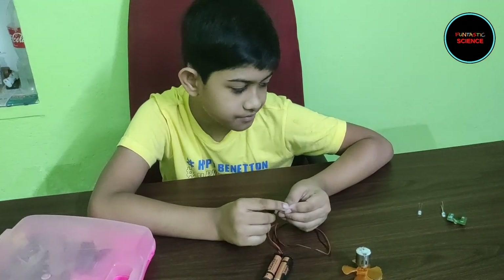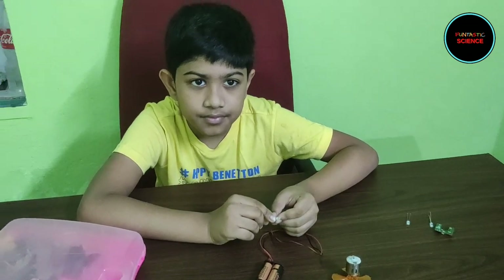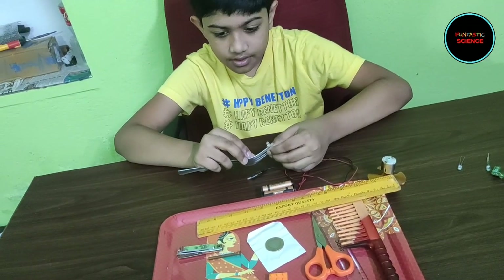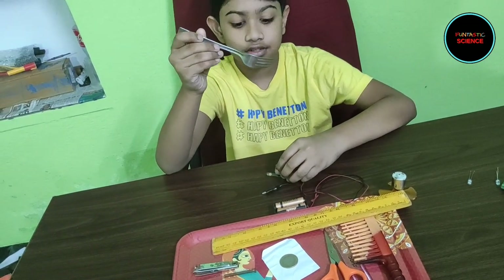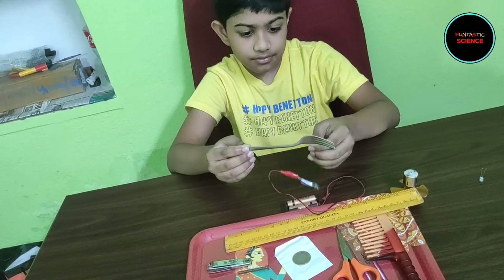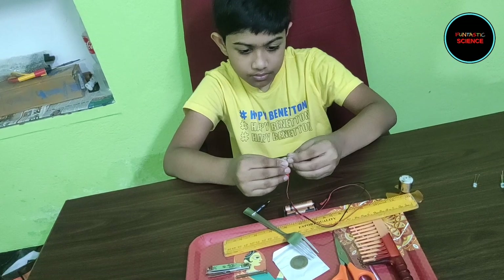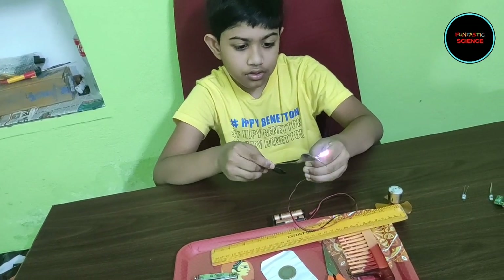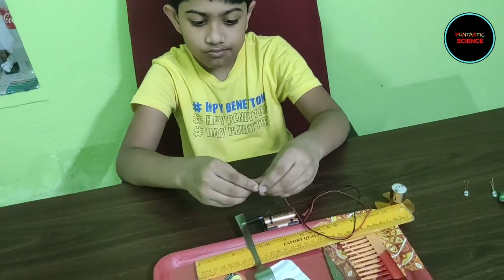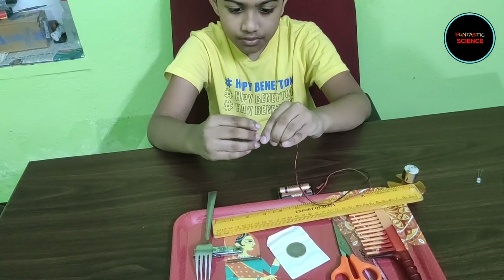We can find some of these materials randomly in our household. So let's bring some of them and try them one by one. We have found some materials and we are going to test them one by one. Let's try this steel fork first. The light glows up! So this means the steel fork can conduct electricity and it completes the broken circuit. Hence you can see that the light glows up.